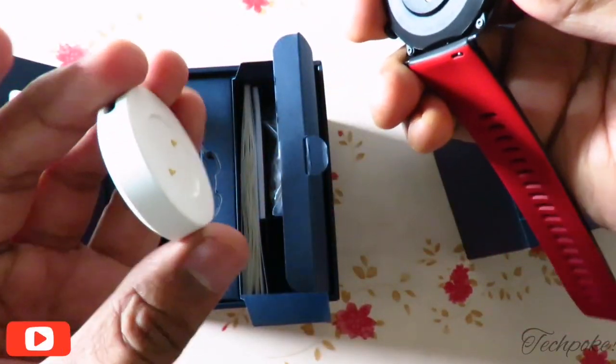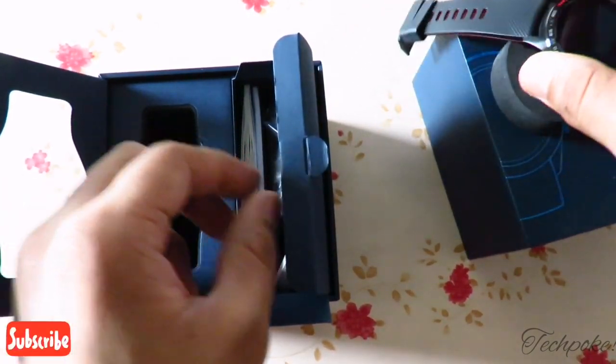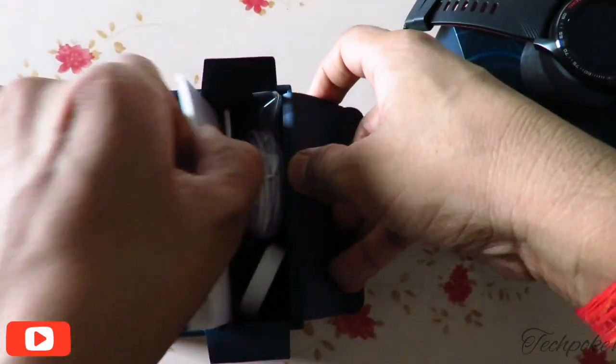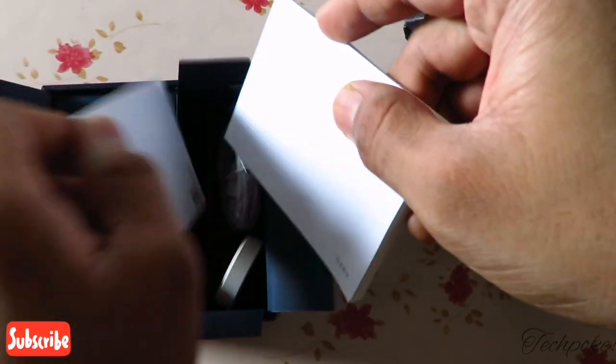On the back side you have to tap it and it will be magnetically attached. You put in the Type C port and it will charge — fast charging is definitely supported. Here you also get a small booklet and a warranty card.